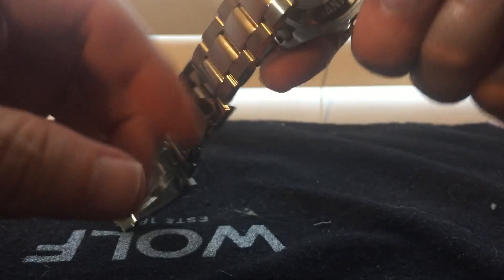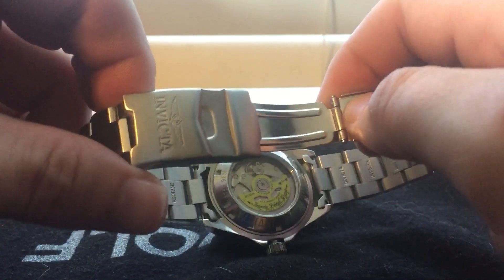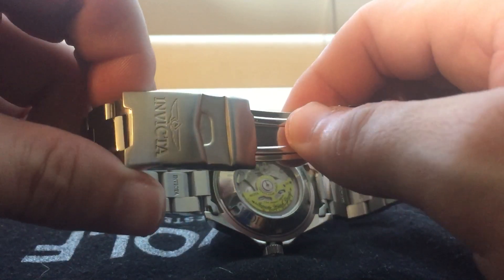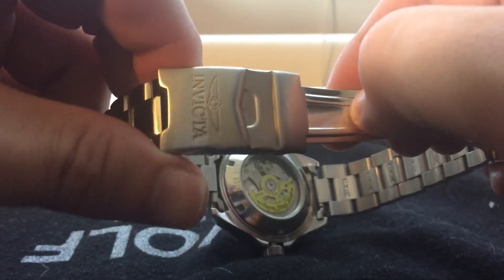The bracelet is a little flimsy, as you can hear. It's got the signed Invicta logo on the clasp, which is really not too bad for the price. Like I said, for 72 bucks, that's pretty good.